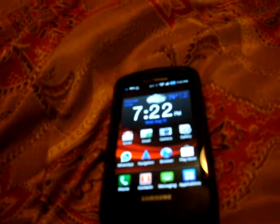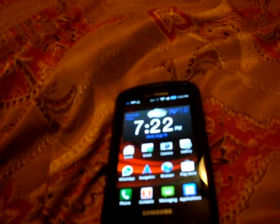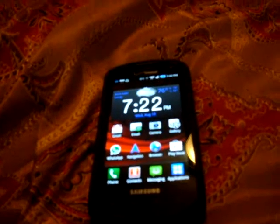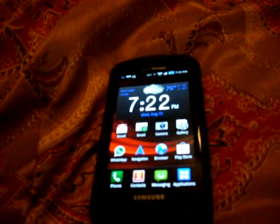Its camcorder records at 640 x 480 VGA resolution. Camcorder features include video calling and video chatting. A great thing about this phone is it also has a front-facing camera with 1.3 megapixels — it's not that great, but it's great that it has a front-facing camera.